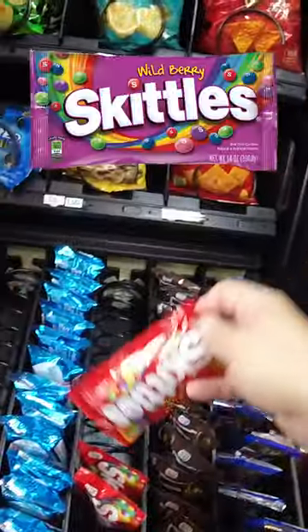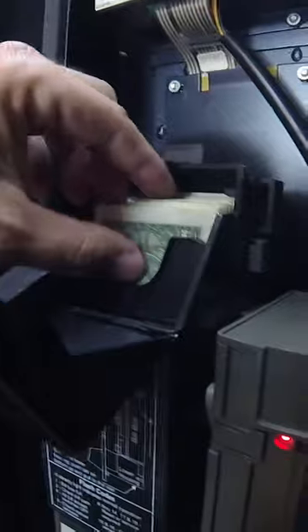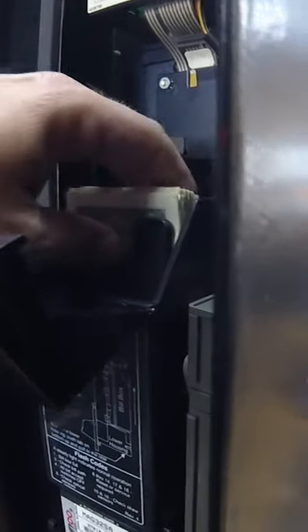Here goes some Skittles — we'll add those too. And then now it's time to collect the money. There's never a lot of coins in this location, but it's always full of dollar bills. Look at all those dollars — let's go and pull those out.